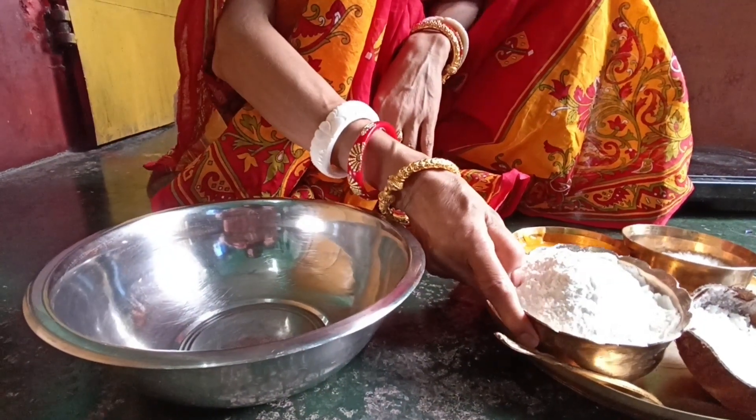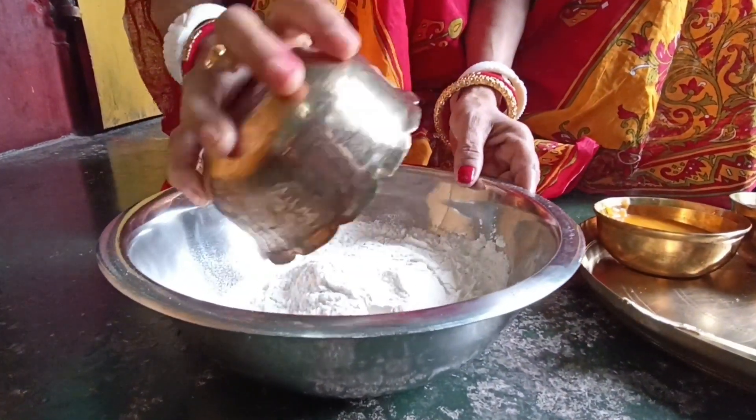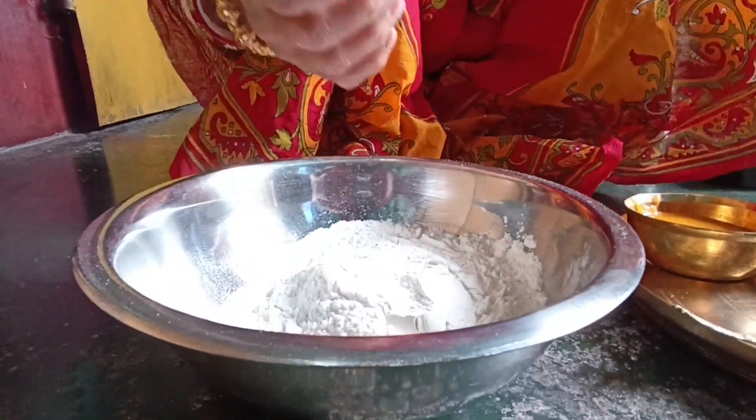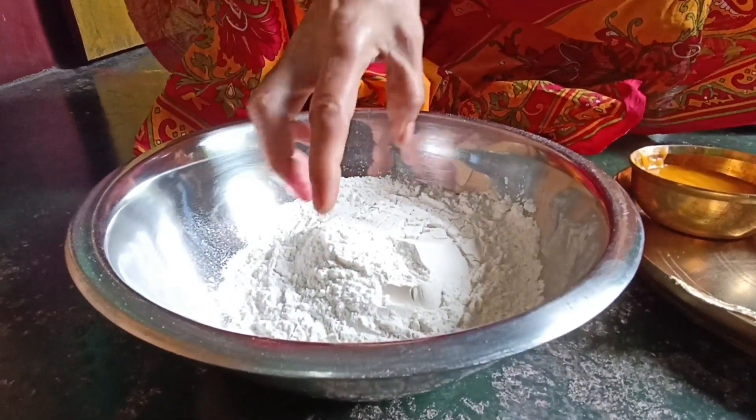I'll actually make the breadcrumbs, and then we'll make some breadcrumbs.